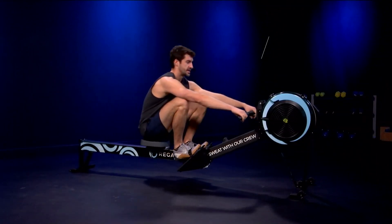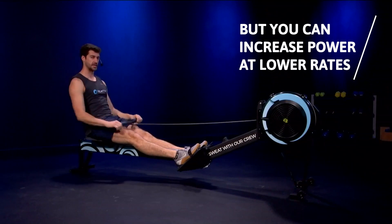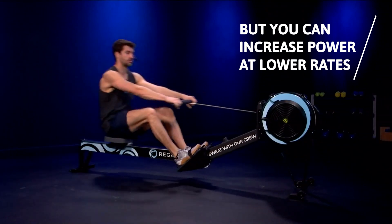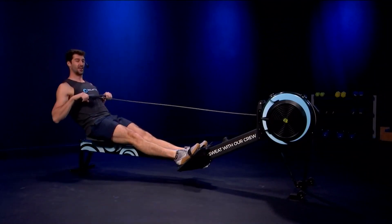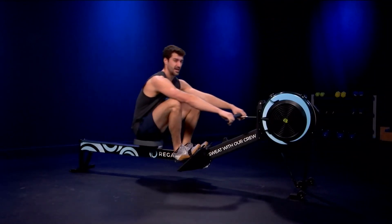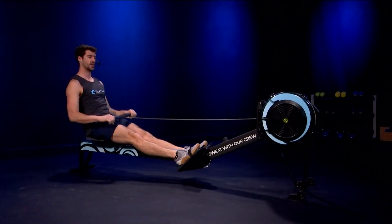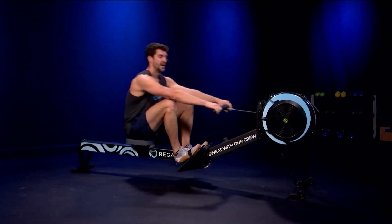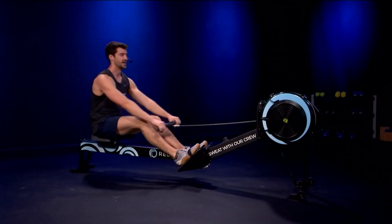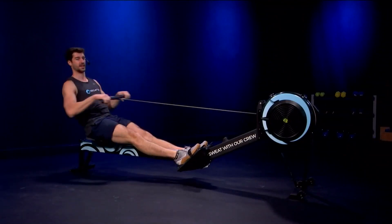Notice my rate will not change here, but my intensity is going to go from about 50% to 95%. My recovery slows down, my drive speeds up — that's a drive-based rhythm. I'm pulling really hard but my rate's the same. Squeeze in length, relax. Then I bring it slowly back down and the drive and recovery start to level back out.